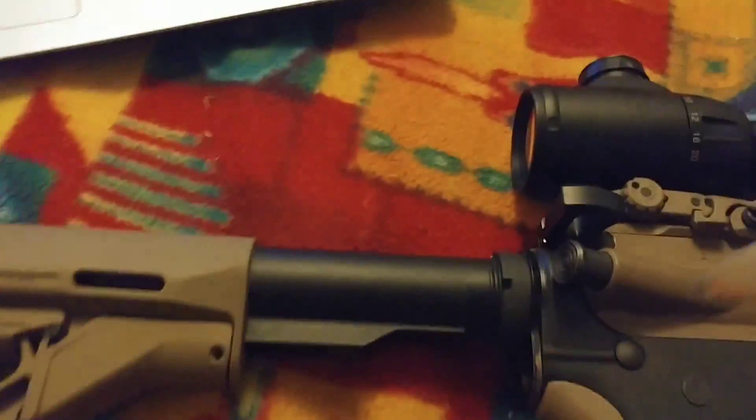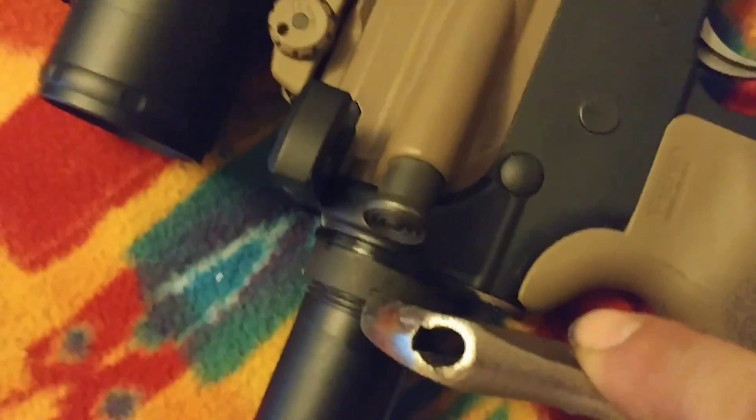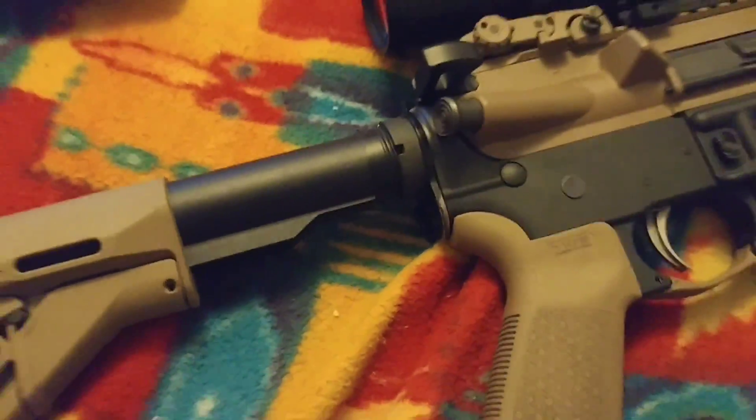I took the tip of this and I placed it right here, right inside the castle nut until I got a good connection. I can probably show you guys better right here — just put it right inside there and just twist as hard as you can and you'll get a good, tight fit.